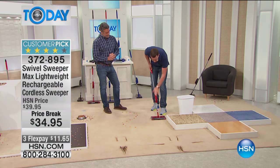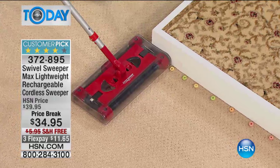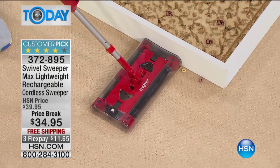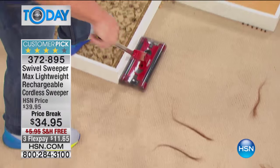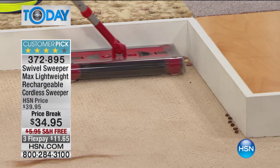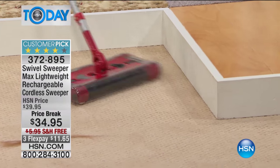One button. You want to turn it on — turn it on. Turn it off. Nothing else to deal with. If it only picked up what I just showed you, it'd be worth its weight in gold. But even up against the baseboards, I've put bits of cereal right up against the baseboard to make them difficult to pick up — easy with the Swivel Sweeper. It weighs less than half the weight of a five-pound bag of sugar. Even in the corner, it has edge-cleaning brushes and corner brushes that get into the corners, picking up every single morsel.